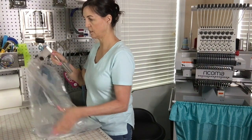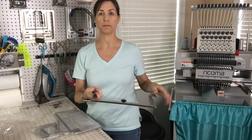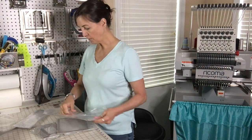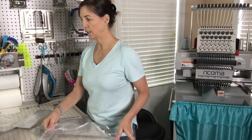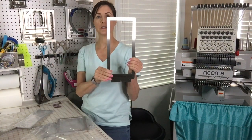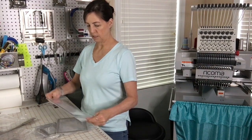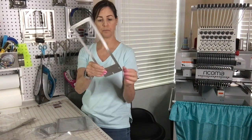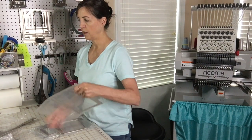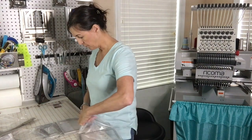So here is the master bracket, and this is the part that will slide on the machine — we'll talk about that in a second. So that's the master bracket, and it comes with two sleeve frames, but you can also use this for a pant leg. This is another sleeve frame.